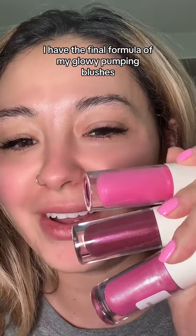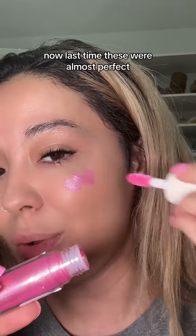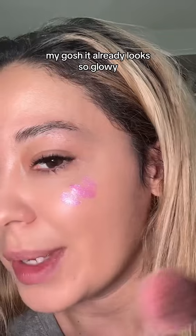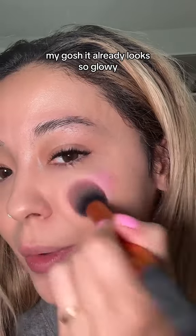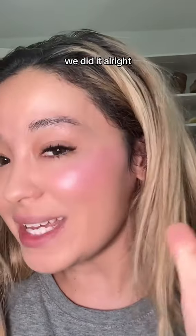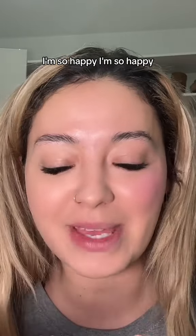I have the final formula of my glowy plumping blushes. Last time these were almost perfect, but the problem was the formula was way too sticky. My gosh, it already looks so glowy — we did it!